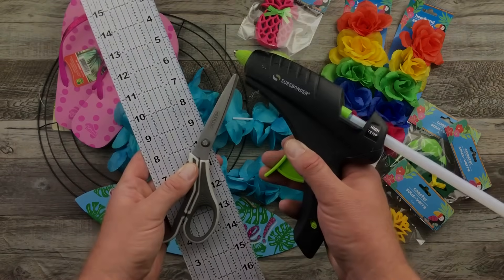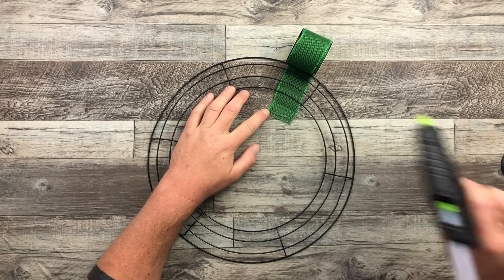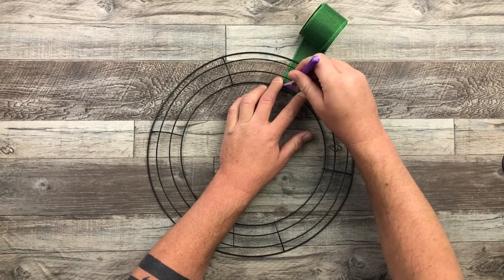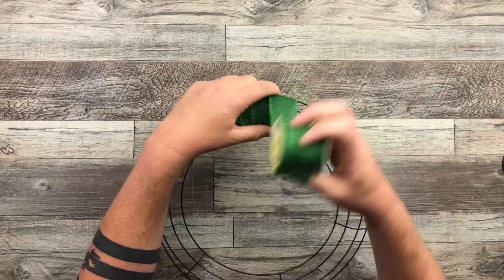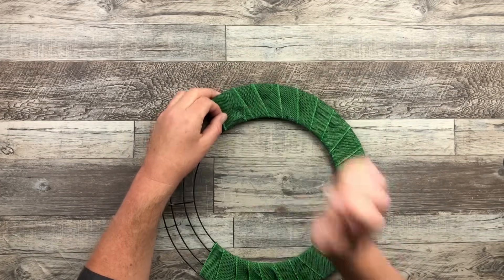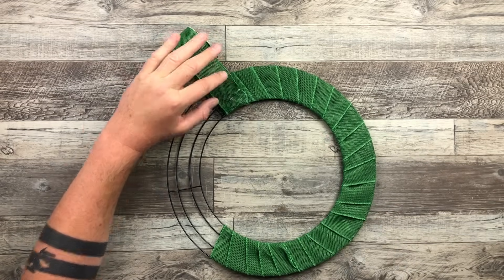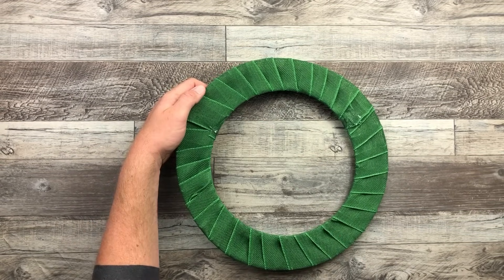To start off, all I'm going to do is take that wired ribbon, put a little glue right at the top, curl it around one of the inside wires of our wreath frame, and let that dry for a second. Then I'm just going to wrap that around until my heart's content. Once I come to the end of the roll, I'm going to glue it down, glue on the next roll, and continue filling that wrap all the way around that wire wreath frame until we have our base all ready to decorate.